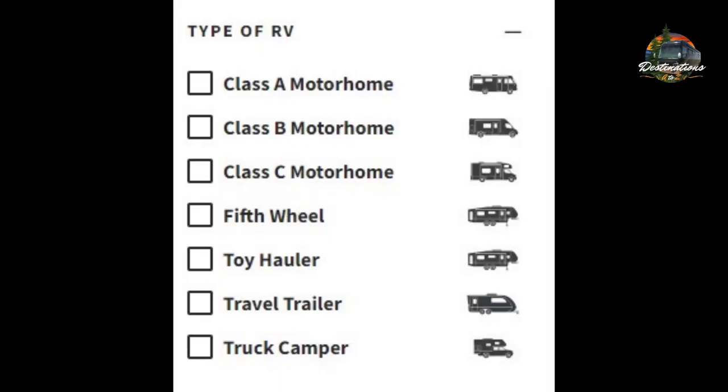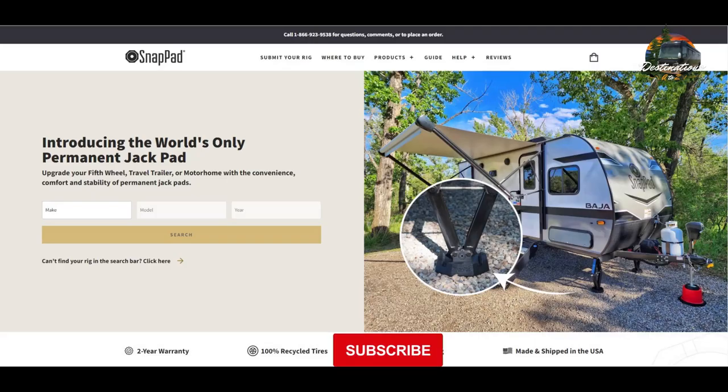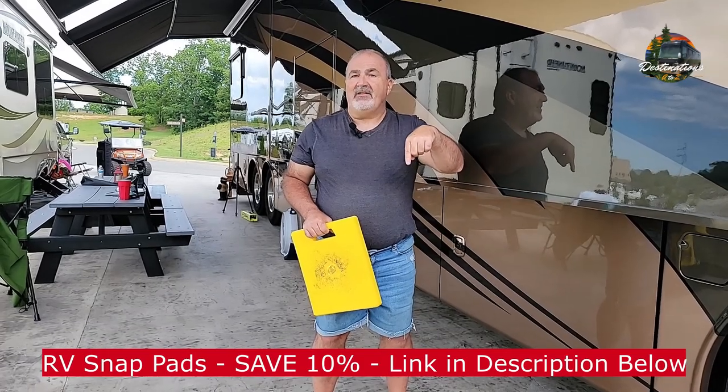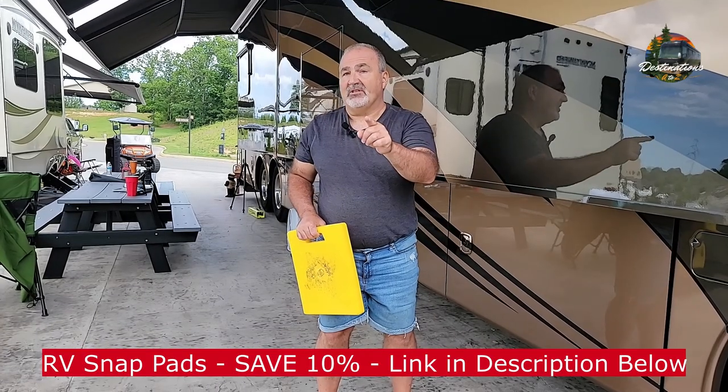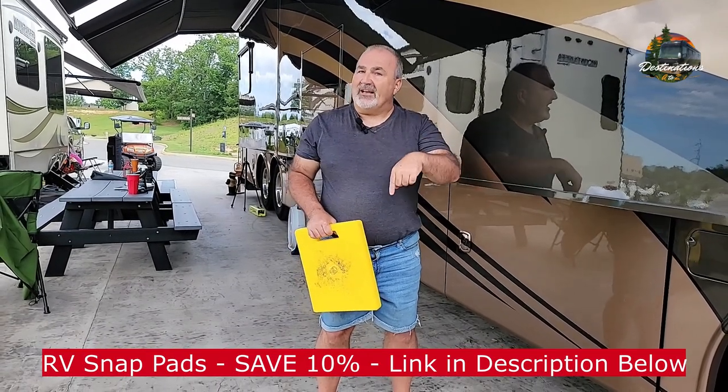You can see they have them for every single type of RV available. Here's a picture of their website — be sure to go and check them out. A link is down in the video description below that can save you 10%. Don't forget to check out the link.